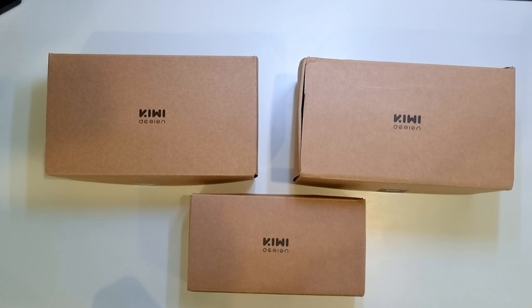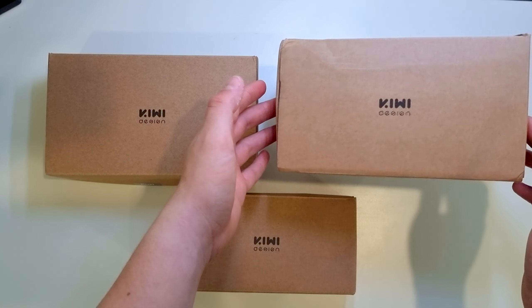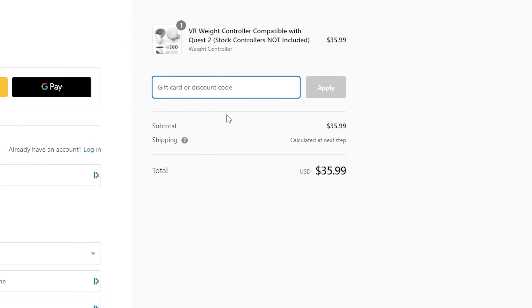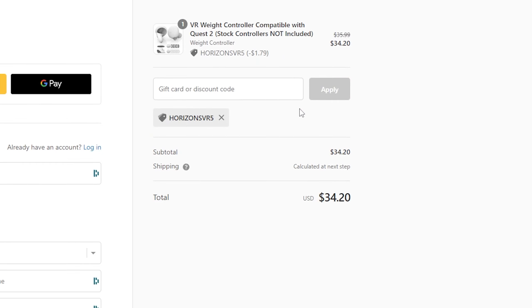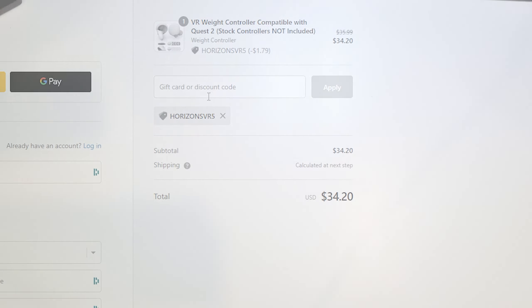Kiwi Design has sent me three products: the dumbbell controller weights, the Kiwi Design fitness facial cover, and the new controller grips. You can buy all these products in the link in the description with my code HORIZONSVR5 for 5% off your order. All the links in the description are affiliate links, so it helps me out at no extra cost for you.